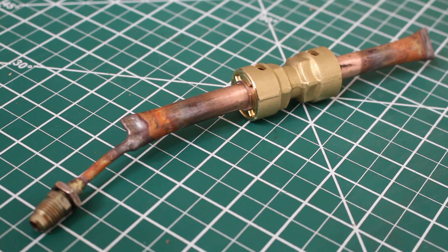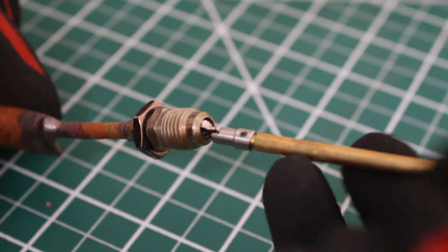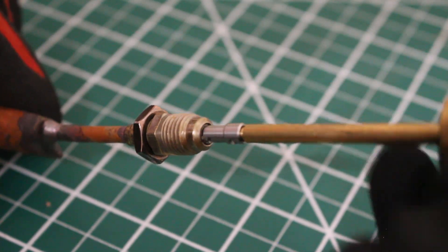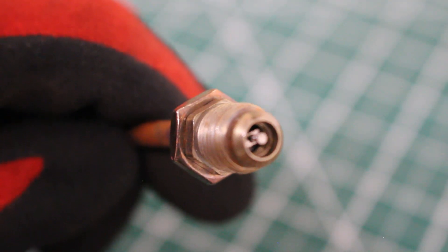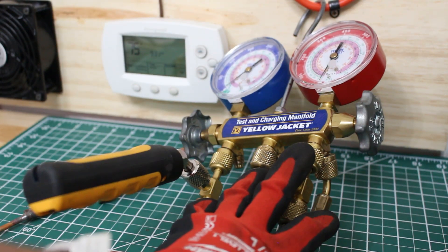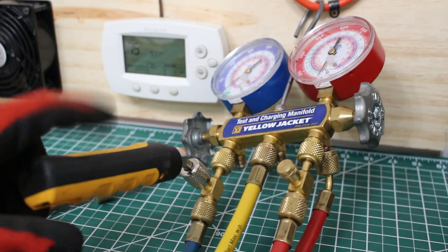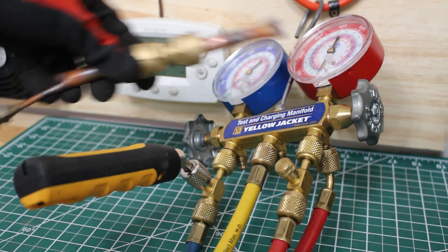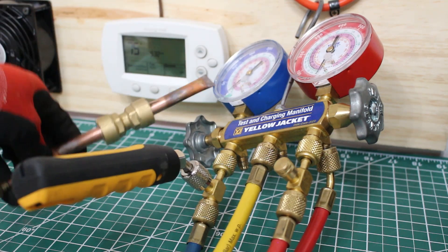Now we're going to prep the pipe and install our fittings. I'm going to install a Schrader valve on the pigtail. I have my analog manifold connected to a nitrogen tank, and here is a wireless digital probe so we can read pressure both ways. I have it connected, and we're going to charge it up with nitrogen.